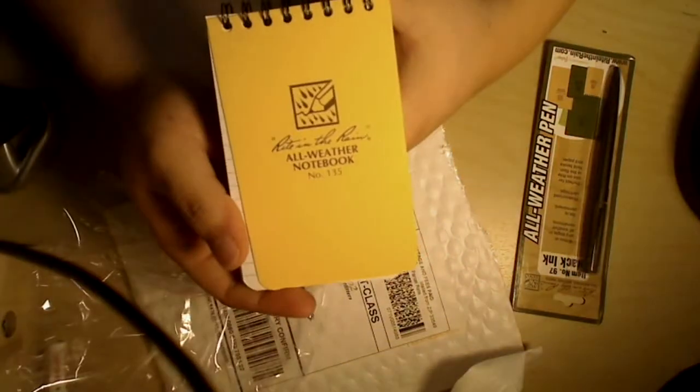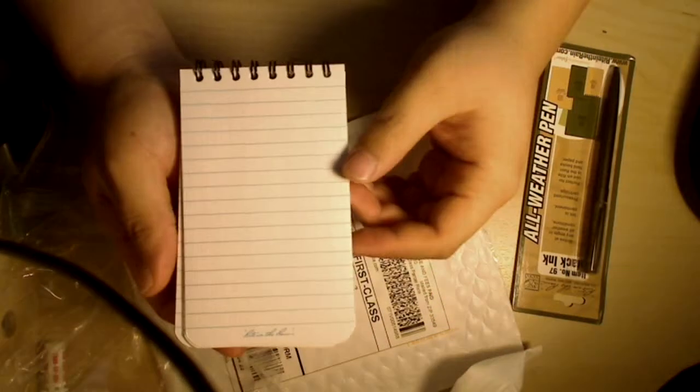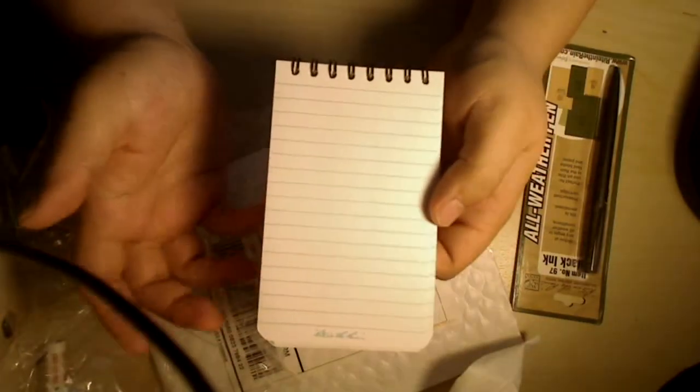I also have here — let me get it out of the baggie — an all-weather notepad, Write in the Rain. Pretty much they're saying you're able to write in rain. I looked at a couple of reviews and there are people who take it to like the jungle, Amazon — I don't know — harsh conditions like that.